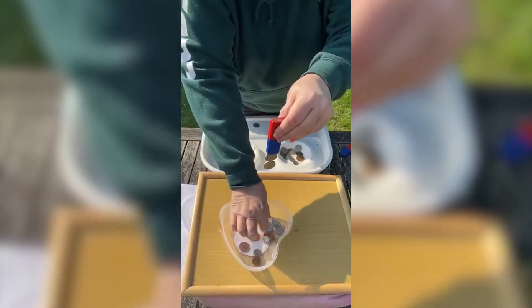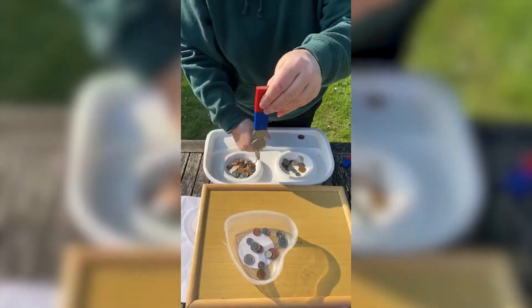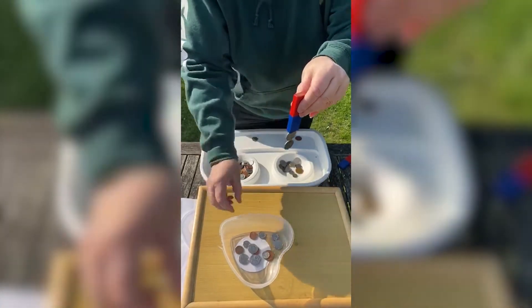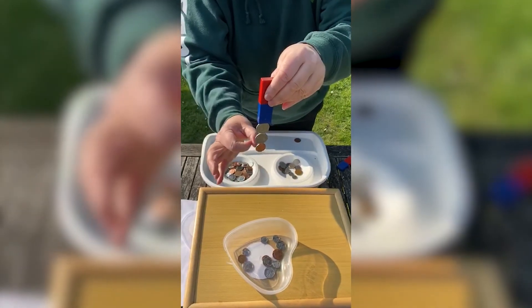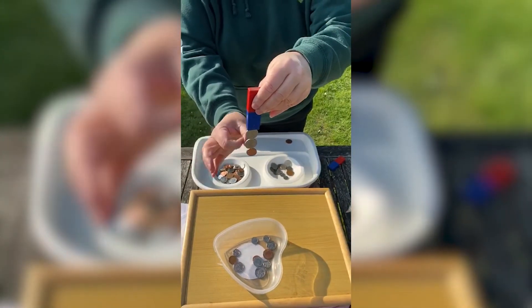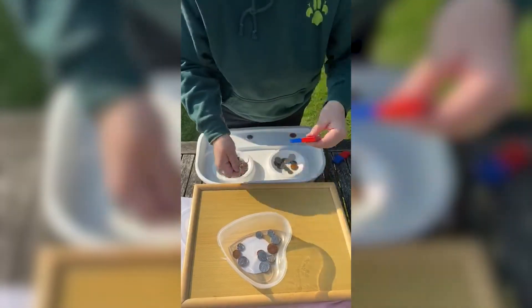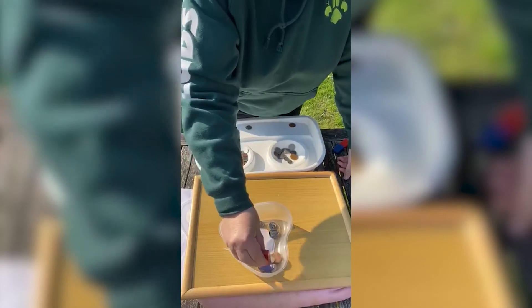Let's see if we can spin a 10 pence on there and see how many coins we can get onto one magnet.